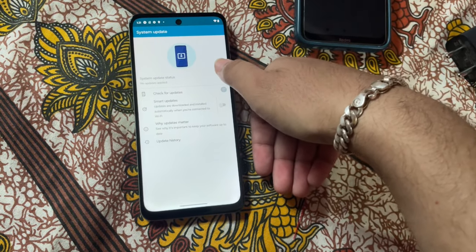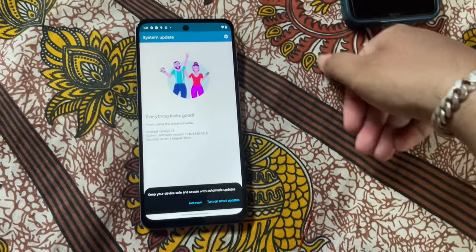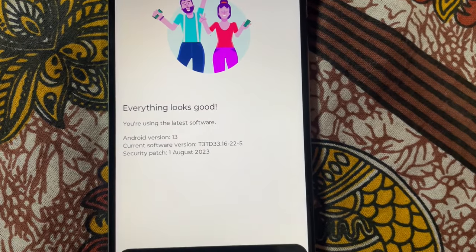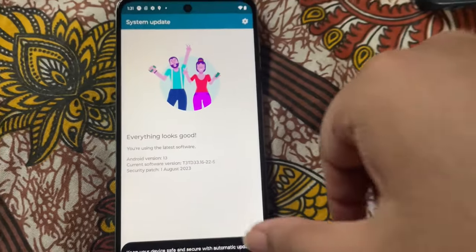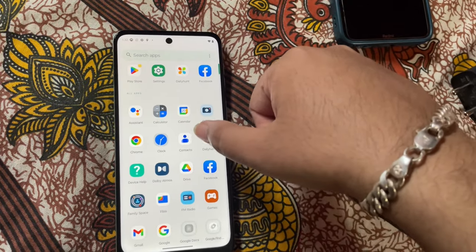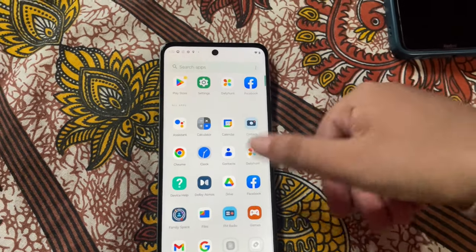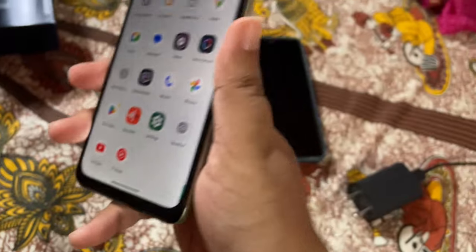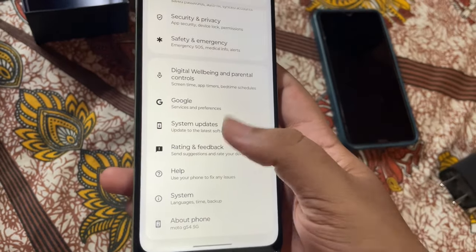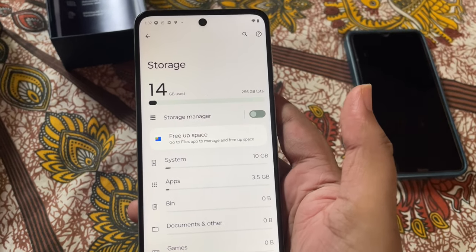Checking for updates — we have no updates, we are on the latest Android version. Security patch is August 1st. I'll test some camera shots and add them to camera samples as well. After all the setup is done I'll let you know how it works — it was 15,000.